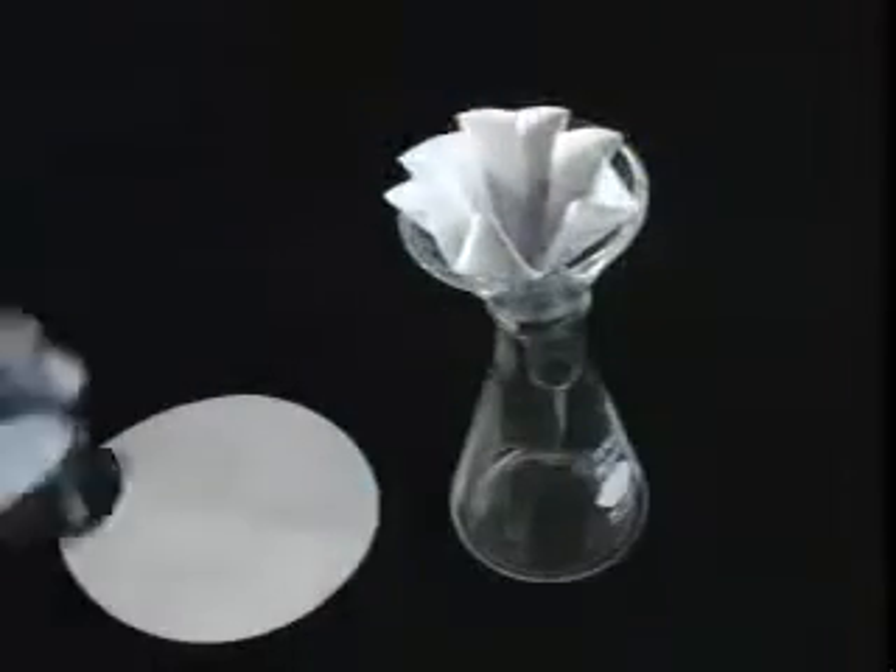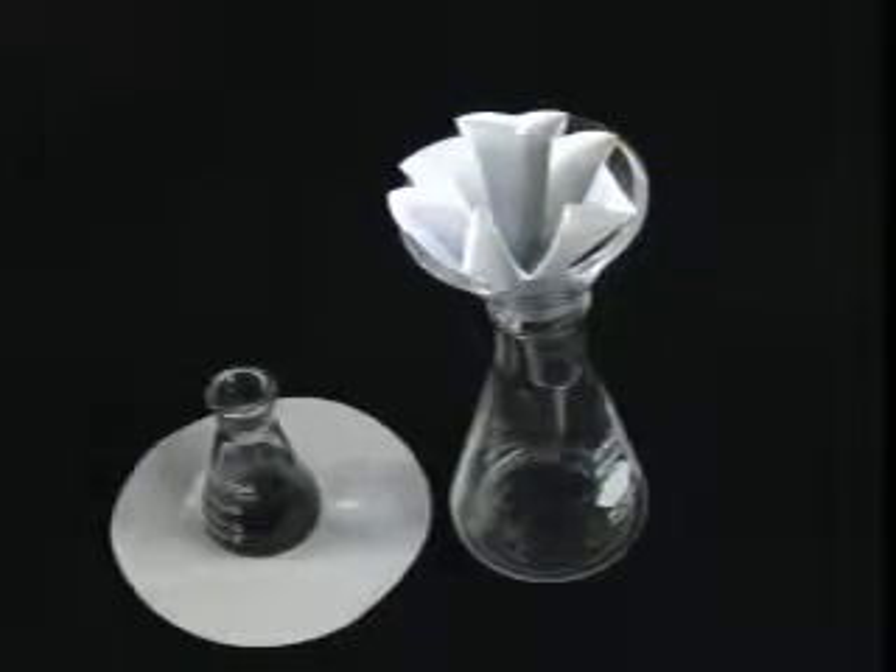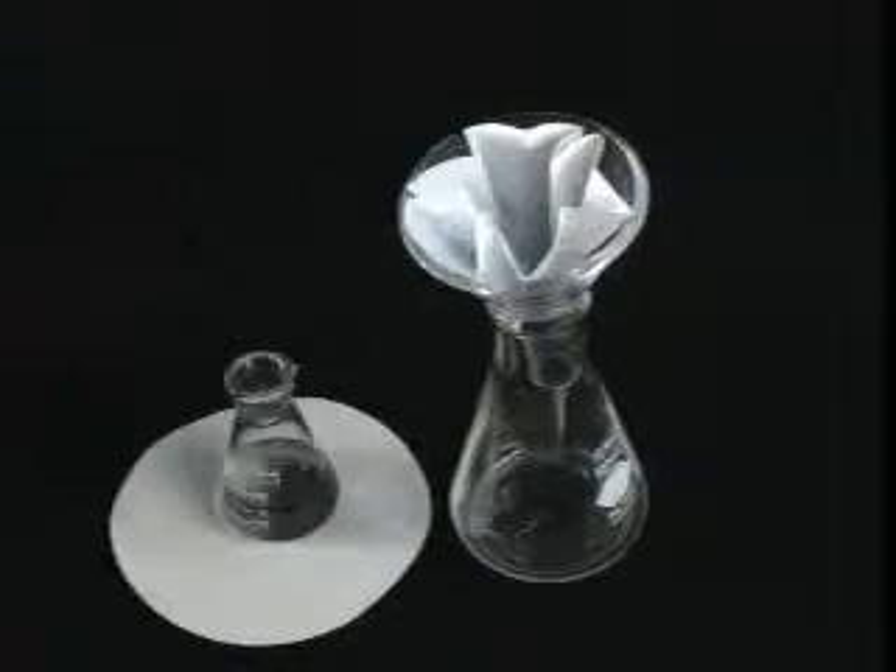Now that we're all set up, it's time for filtration. Pour the mixture onto the filter paper. Be sure not to pour too much that it overflows. As the filtration progresses, add more of the mixture.